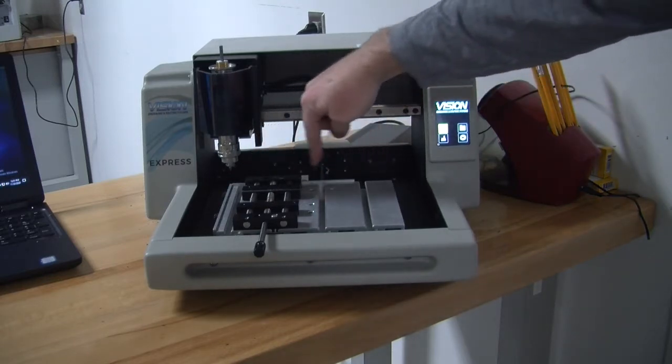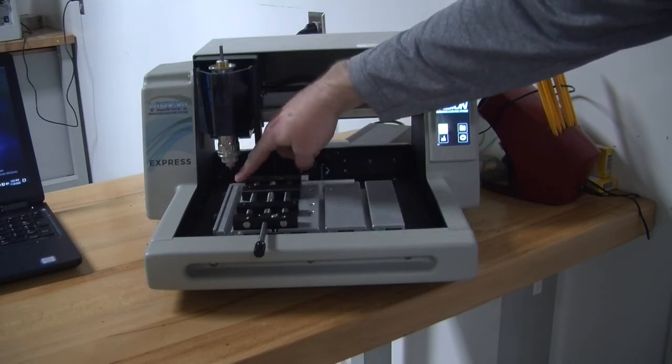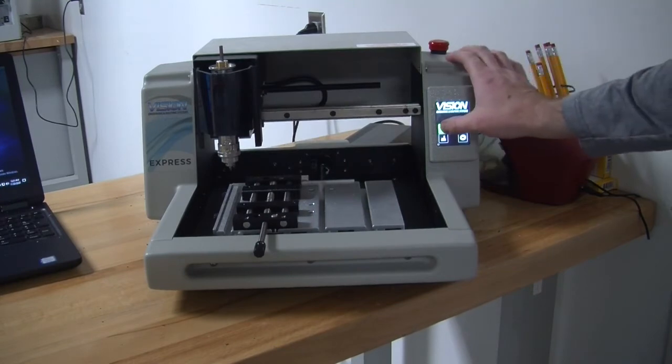This is the x-axis and this is the y-axis. The machine needs to know that this is 0,0. Once our machine is homed, we're ready to set up our z-axis.